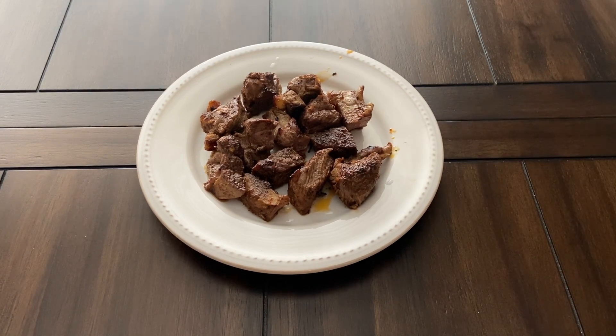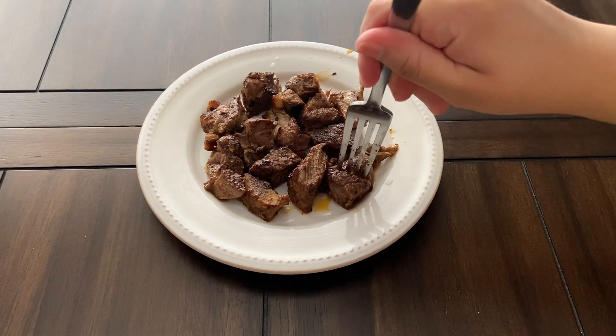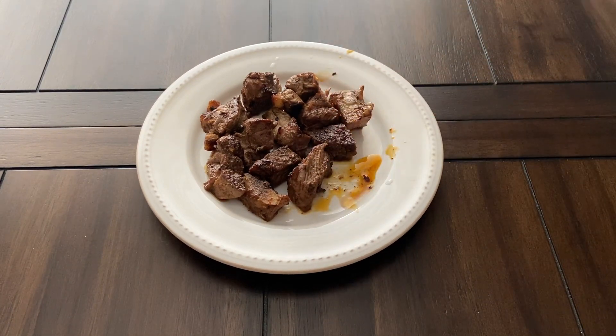Hi everyone, welcome to my channel! Today we are making Durge's Kickin' Chimorok Chops from the World of Warcraft Cookbook.